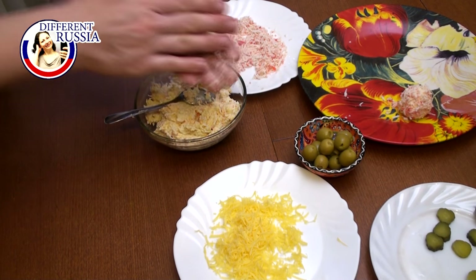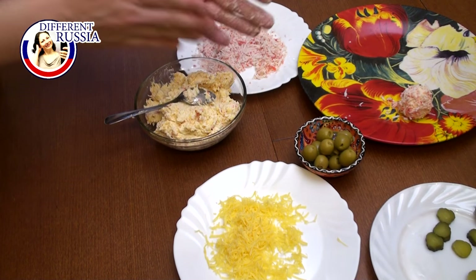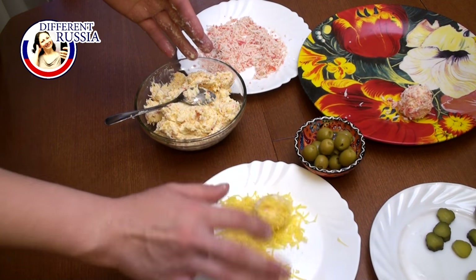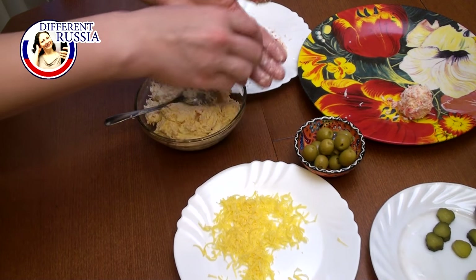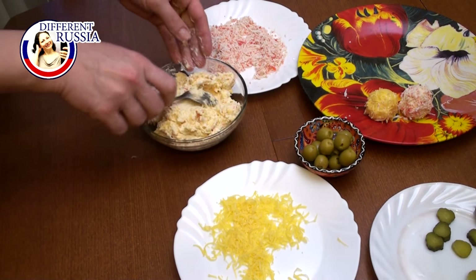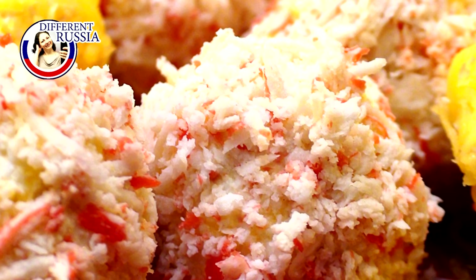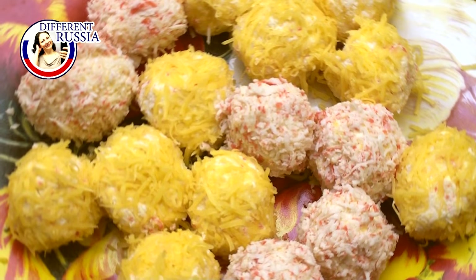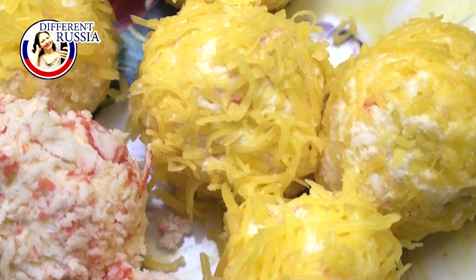This recipe is very simple — it takes about 10 minutes to cook these crab balls. I know that some teenagers watch my videos, so you may cook these crab balls for the New Year table for your parents. I think they will be happy to eat the crab balls that you cook for them. If you liked the video, leave a comment and share on social media. Thank you, goodbye, see you soon in the next episode!